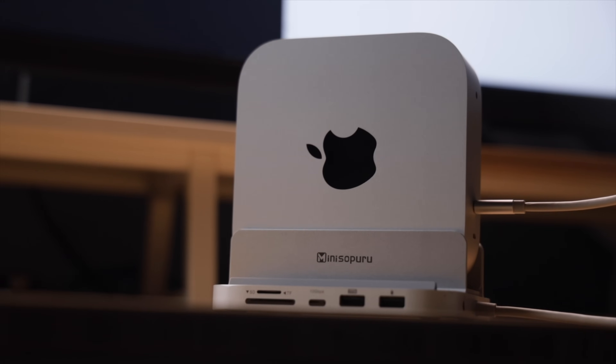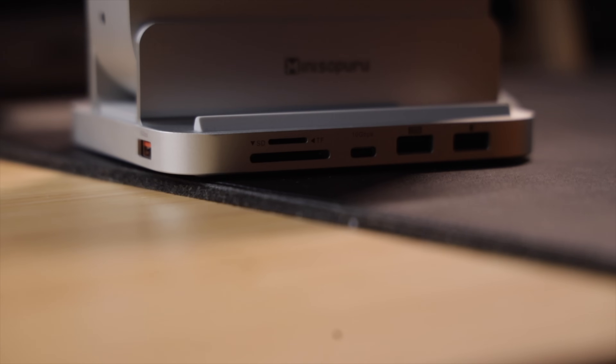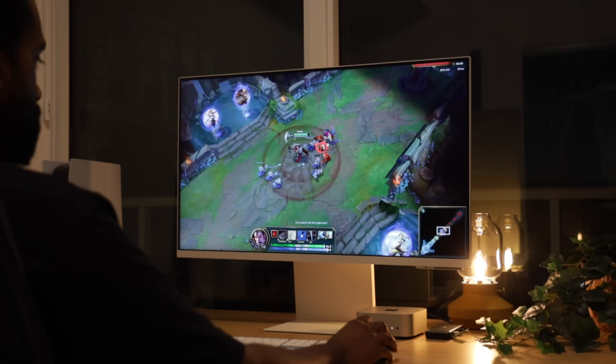Then we have the Mini 218B Pro — personally my favorite. This stand is different yet equally impressive. Its vertical design is ideal for maximizing desk space and significantly improving airflow and heat dissipation around your Mac Mini. This is particularly beneficial if your Mac Mini handles demanding workloads like video editing, extensive multitasking, or intensive gaming sessions. Similar to the Mini 4 Pro, it also efficiently solves the Wi-Fi interference issues.